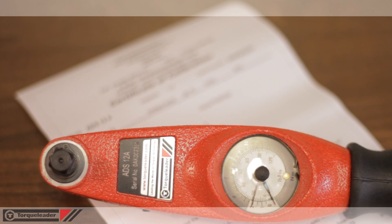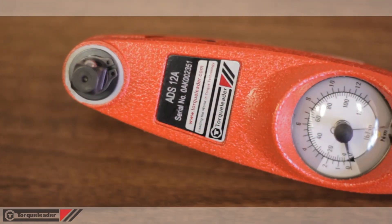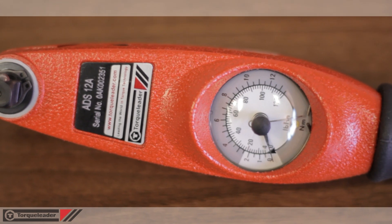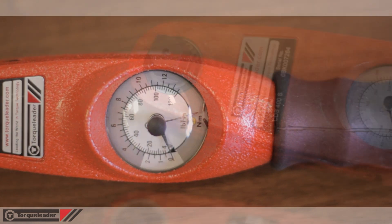Each wrench is supplied with its own certificate of calibration showing accuracy to plus or minus 3%. All models feature a dual scale dial with a metric newton meter scale and an imperial scale with either pound force inches or pound force feet.